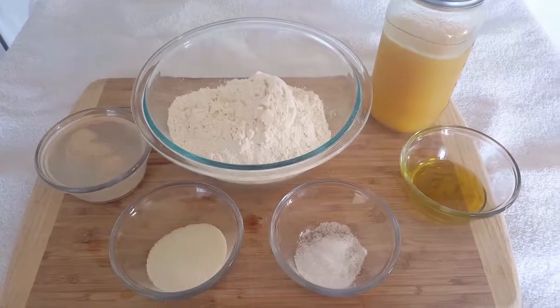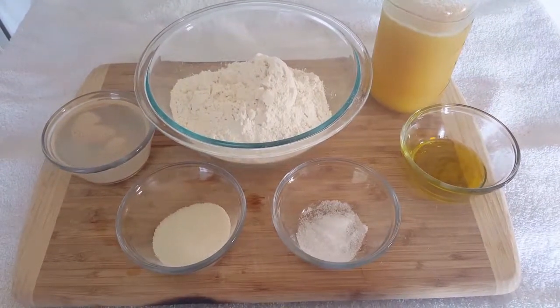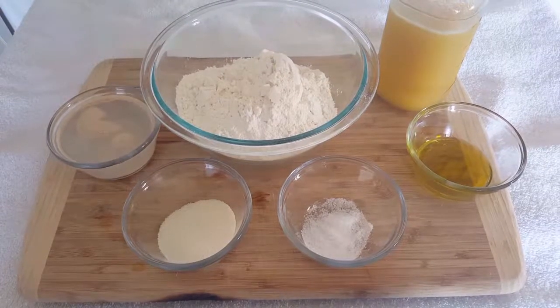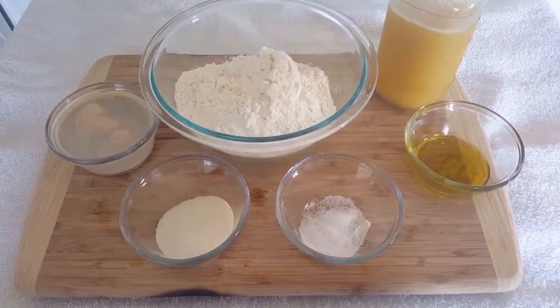Welcome back everybody to John and Tracy's Create. Today we're making Hawaiian bread. Hot fresh rolls have always been one of my family's favorites, especially Hawaiian bread.